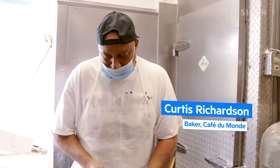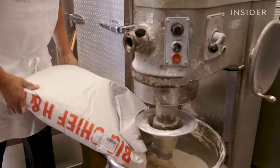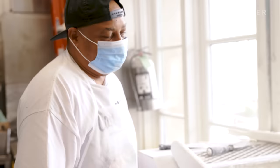Beignets start out as a simple pastry dough at Café du Monde, where the bakers are meticulous in the way they mix each batch. Mix until it gets all the lumps out, until it gets smooth — it's about 10 minutes at the most. As for what's inside that mixture? I can't tell you, that's a secret.